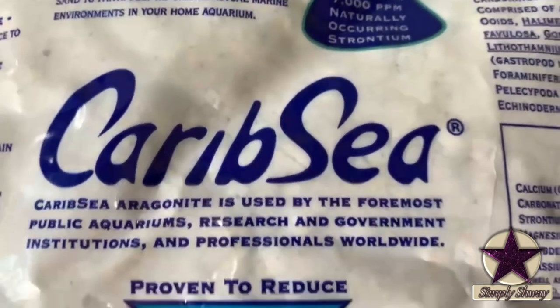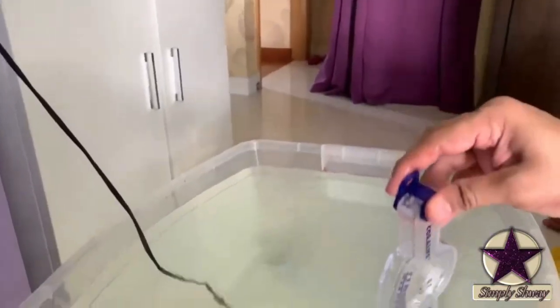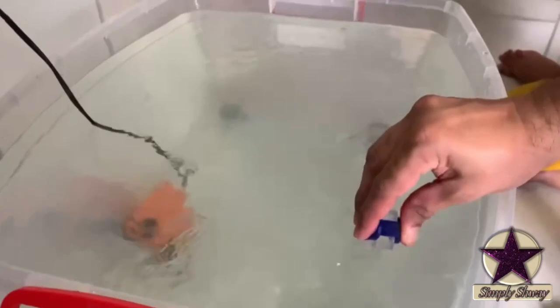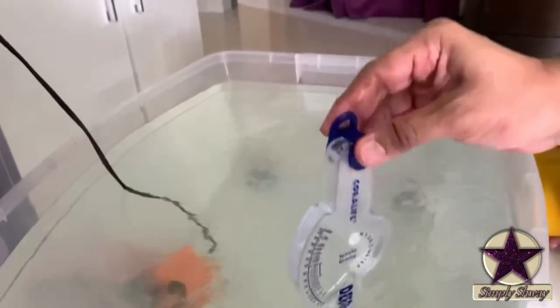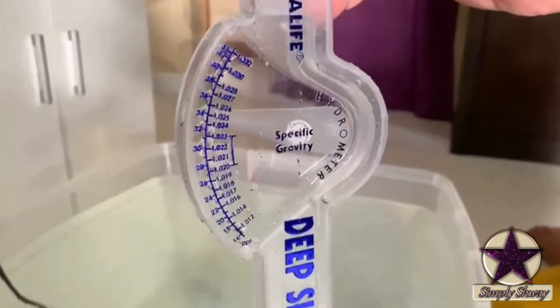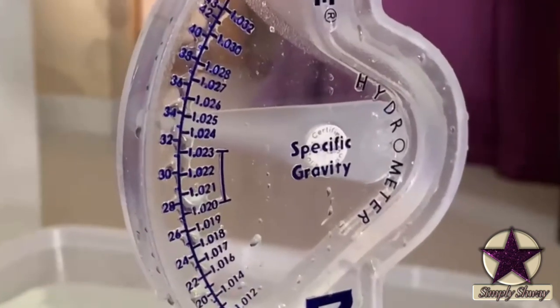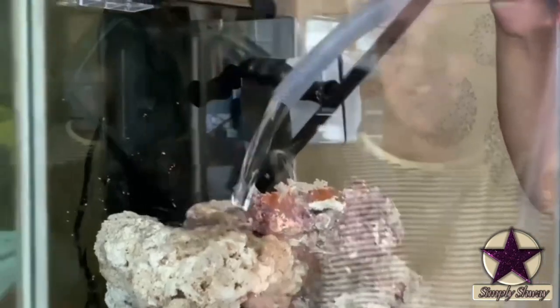This is the brand of live sand that I am using for this project. It is time to check the salinity level using a hydrometer. Looks like it is good to go. The salinity level has come in just nicely between 1.024 and 1.025. Now it is time to add water.